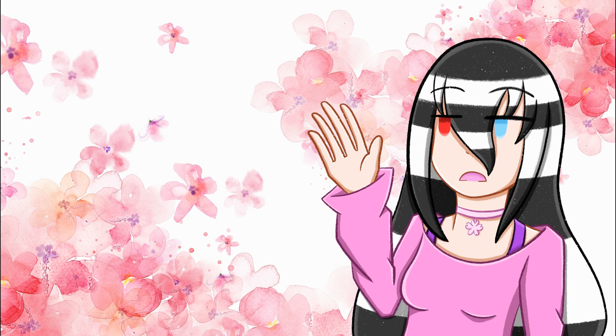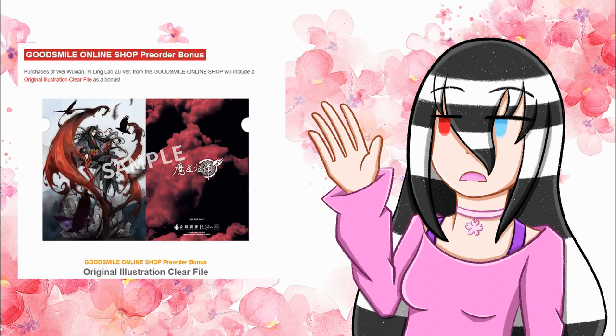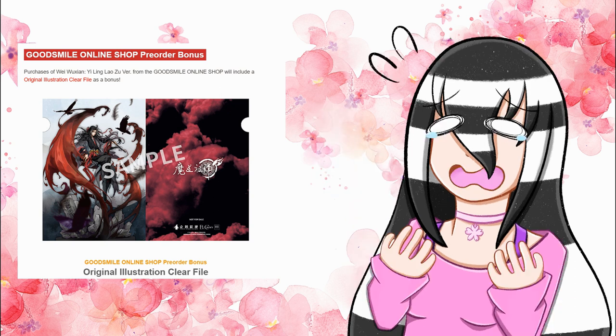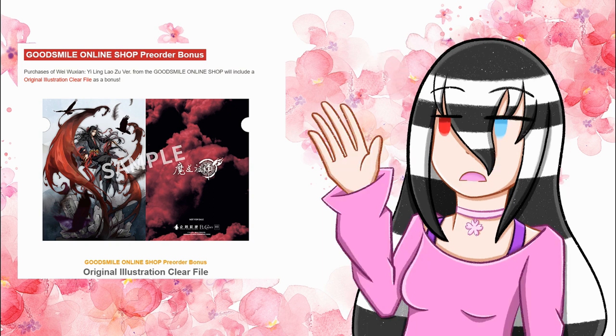Moving on to pre-order bonuses: unfortunately Ami Ami doesn't have any pre-order bonuses. Starting with the Gutsama Online Shop bonus, you can get an original illustration clear file with the gorgeous original illustration that the figure was based off of — I wish I could have pre-ordered it from there. I ended up going with Ami Ami for the discount, though shipping hits you and it's a whole other story. I'd probably recommend the Gutsama Online Shop, as they do have an $18 flat-rate shipping to the United States.